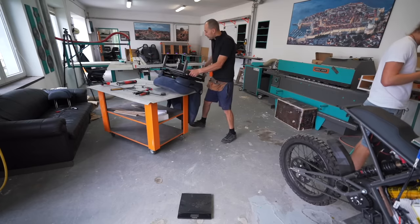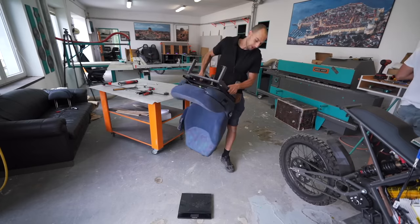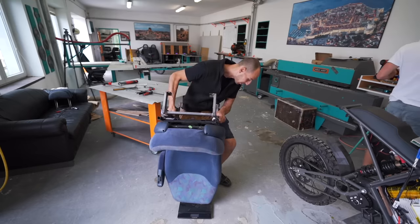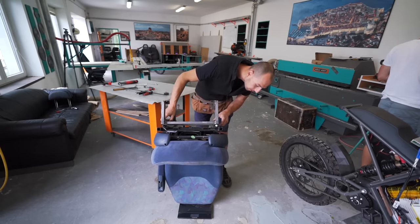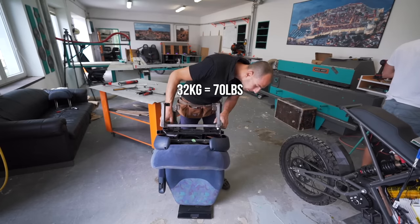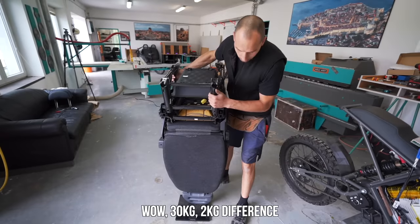Objective weight test to see whether we are saving or gaining weight — I have no expectations, I have no idea what to think, but we'll see the number soon. 32 kilos. So now we can compare the other one. The original Ducato seat is 2 kilos lighter, but it doesn't have a swivel mechanism. I think if you buy a swivel, that could be around 2 kilos and be roughly the same.